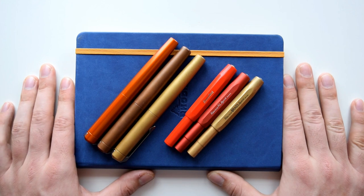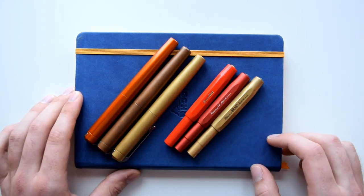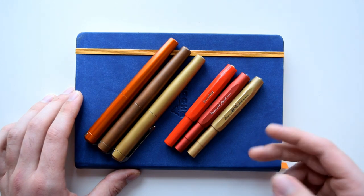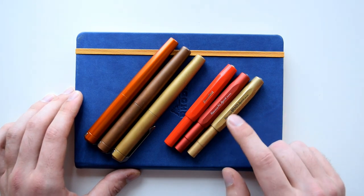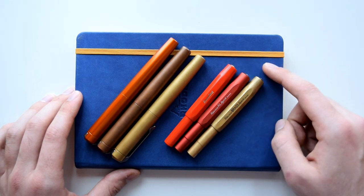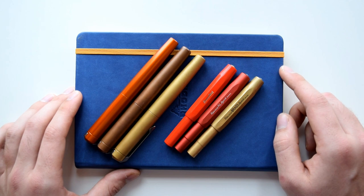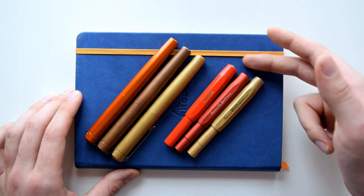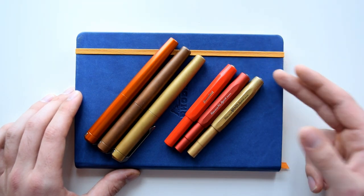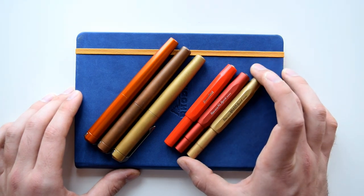To help me in this video I'm going to be using some pens in different materials and models. To my right we have the Kaweco Sport line — we have a brass model, an aluminum model, and a plastic model to give you some weight comparisons between these pens. So maybe you have one of these and you're thinking about the brass version, so we're going to be comparing these to give you an idea about what makes the brass one different.